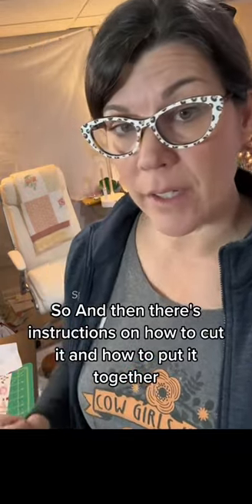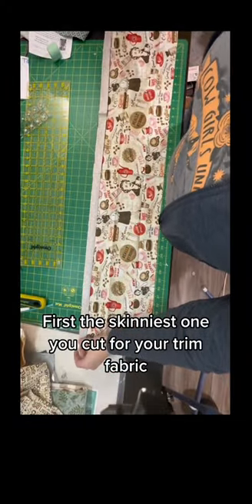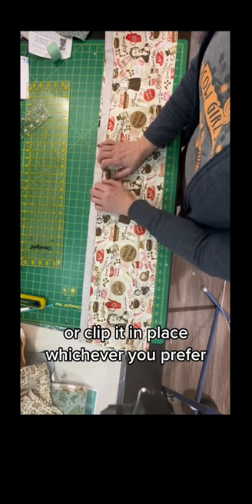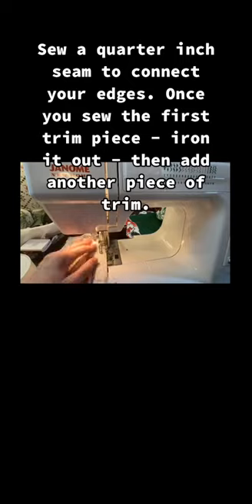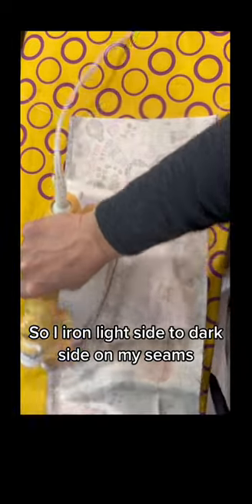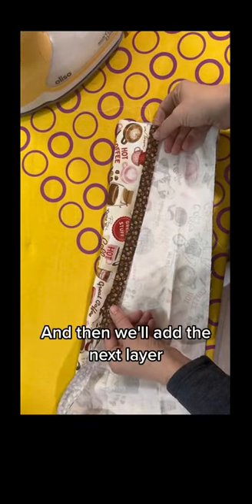There are instructions on how to cut it and how to put it together, and I'm going to show you what to do next. First, the skinniest one you cut for your trim fabric — you're going to line it up and then pin or clip it in place on both sides, pretty side to pretty side. I iron light side to dark side on my seams, and when you open it up it'll end up looking really nice. Then we'll add the next layer.